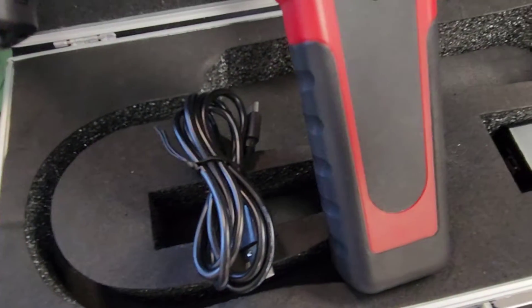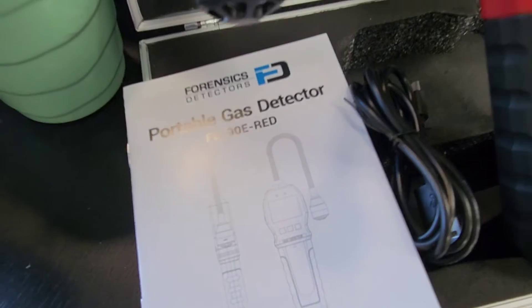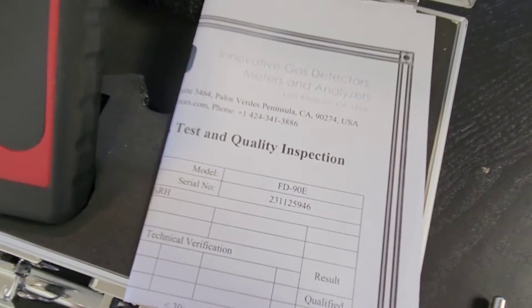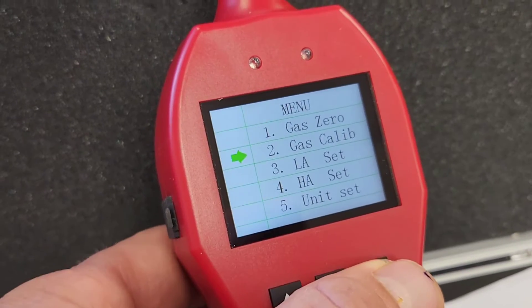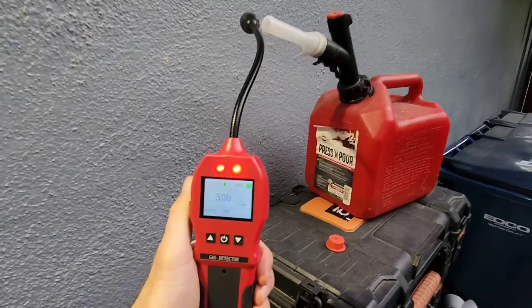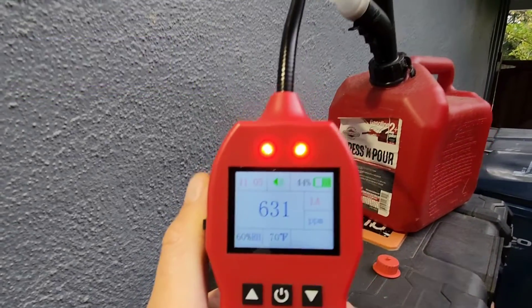And a calibration certificate — very important to assure you of accuracy. It's calibrated to methane. It also has advanced functionality such as calibration functions, and you can adjust the alarm levels. Now this is nice, look at this alarming.